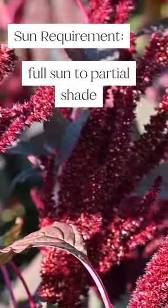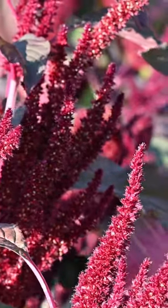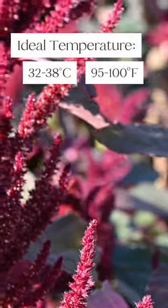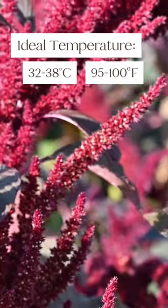Amaranth needs full sun to partial shade. The plant loves hot temperatures and tolerates heat up to 32 to 38 degrees Celsius or 95 to 100 degrees Fahrenheit.